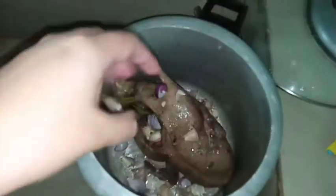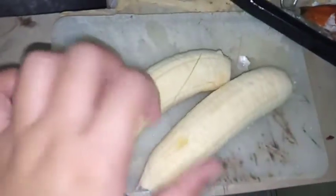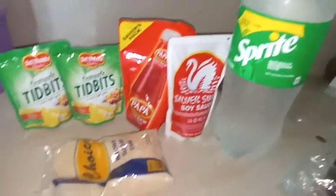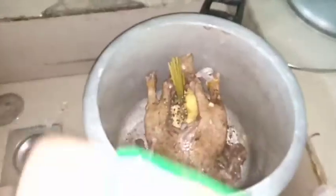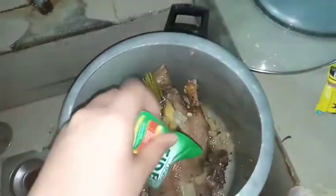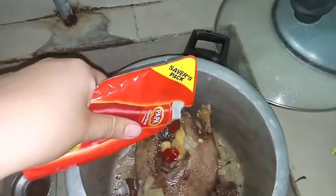I already poured the magic sarap earlier. Next, add banana inside the cavity for a little sourness. Then add ground pepper on the outside and inside the cavity. Next are the other ingredients: sprite, dried fish ketchup, tidbits, and sugar. I used two tidbits for a better flavor. Next is ketchup — use it all up so the duck is really flavorful.